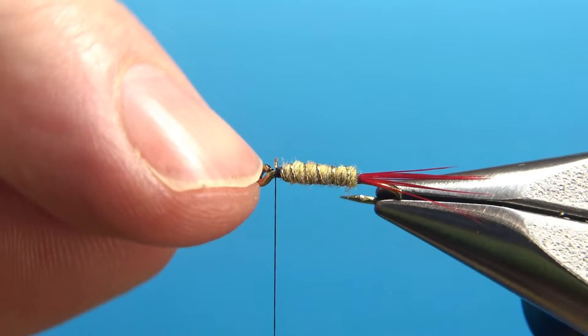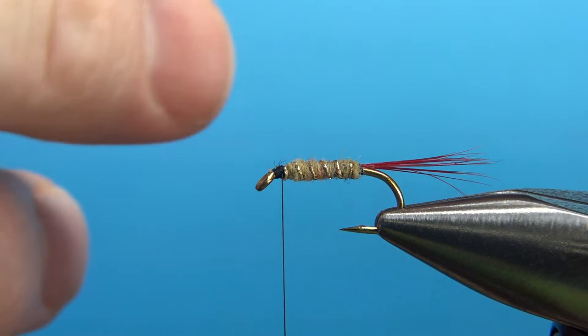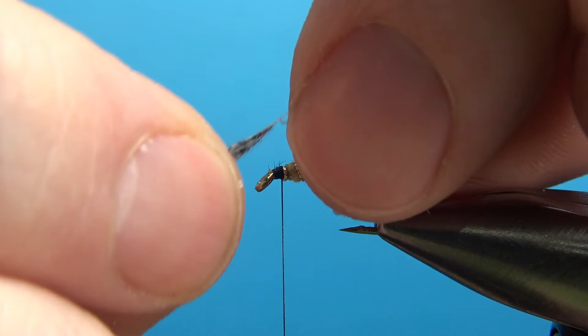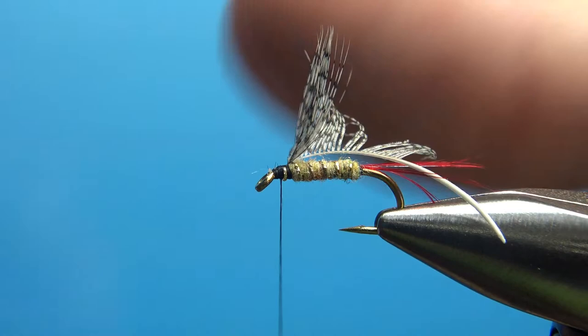The last component we're going to put on is some gray partridge. What I've been doing is taking one of the small feathers and stripping off all the fibers from one side. You probably don't need to do that — if it's not too heavily hackled you're good to go, but if it ends up being too heavily hackled then strip off all the fibers from one side. I'm going to create a little V-notch and catch it in on the near side of the hook with two good turns, then fold it back over on itself and make two or three more turns. Snip off the tip, then we'll need hackle pliers — we've only got about an inch of feather to work with.